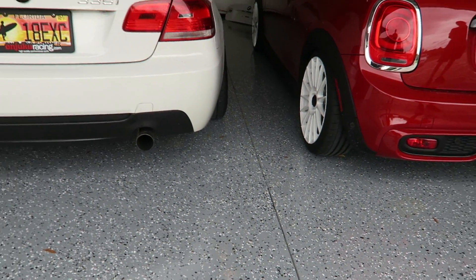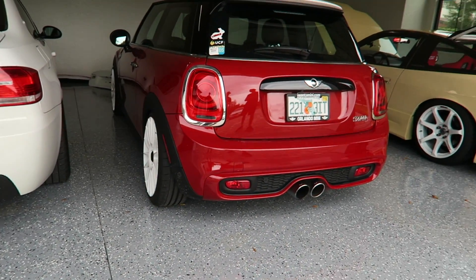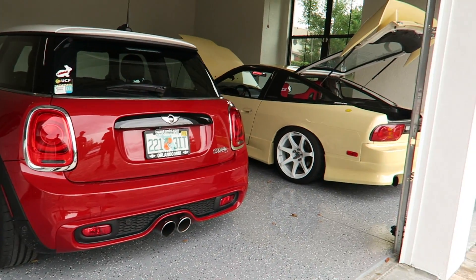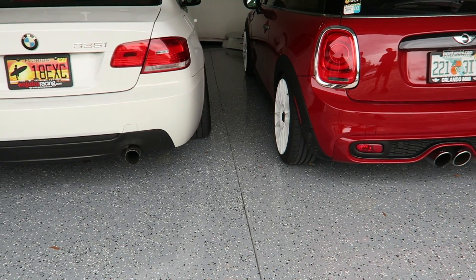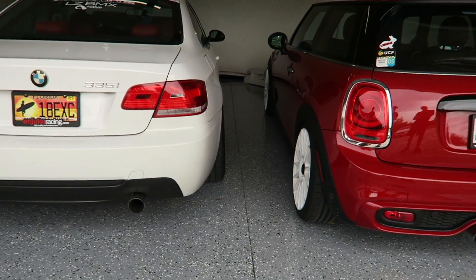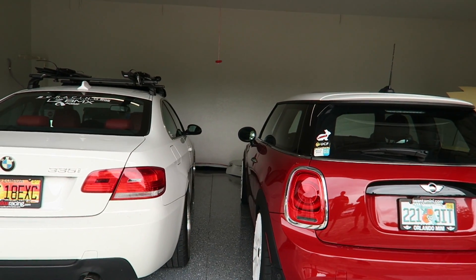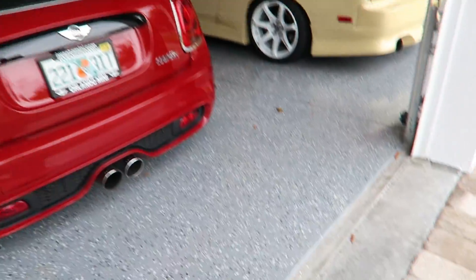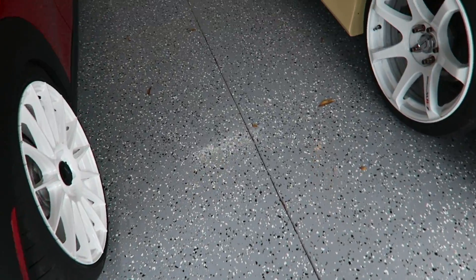This will start to degrade depending on how good it is. I suspect this is construction grade — they probably spent $1,200 painting this. To do epoxy right costs a lot more. What will happen is you come in from the road and your tires will bond to the paint and it'll start to bubble up and make marks. The other thing that's annoying is the leaves.